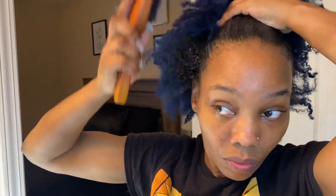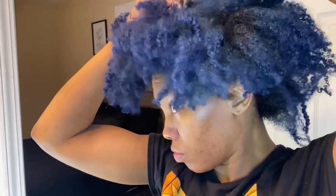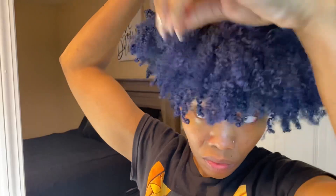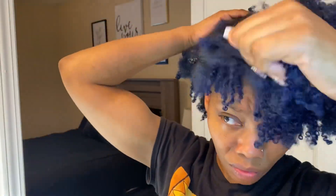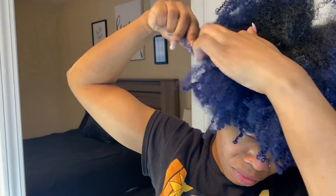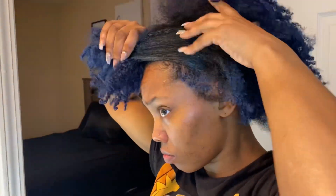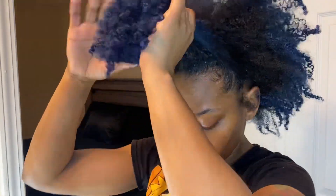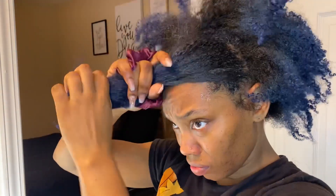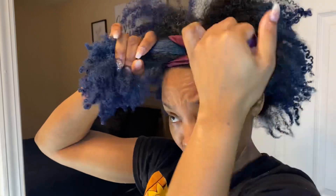Now I'm going to take my boar bristle brush — it's a little hard but I love it because it lays down those curls. To figure out where my bun is going to be and how high, I gauge it and then split my hair into two sections exactly where I want the bun to lay. I want my bun to lay at the top of my head, so I'm taking most of the hair and pushing it back, and the little bit I section up front is going to be the front half of my bun.